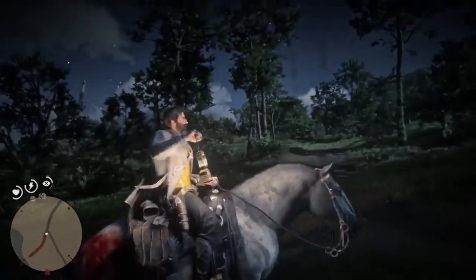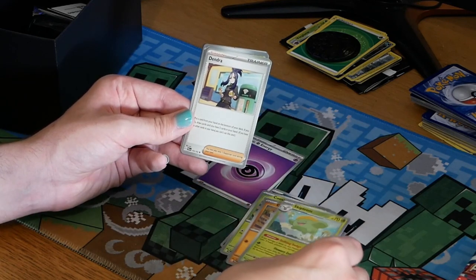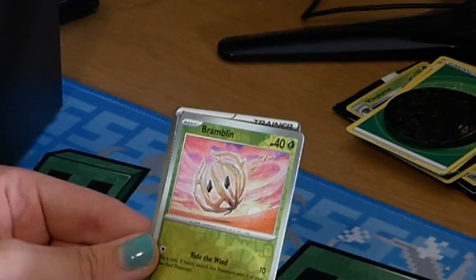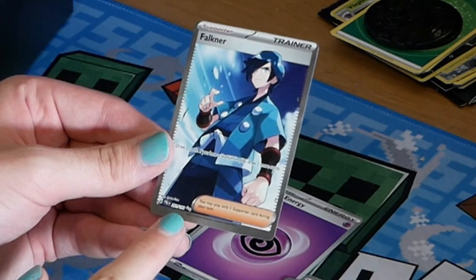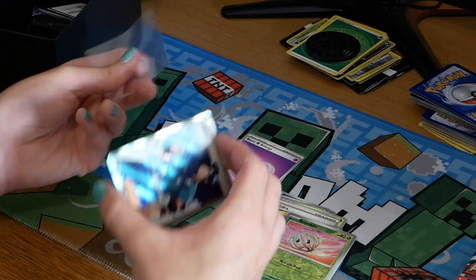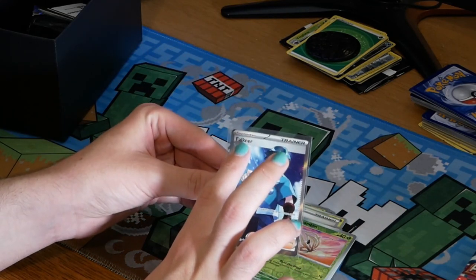Pack one: we've got a Paldean Wooper, a Noibat, a Combee, a Skiploom, a Dendena, a Palossand — little sand castle — a Crocalor, and I can see a shiny at the back. We've got a reverse holo Bramblin and we have Volkner with two little stars, which I think means it's the second highest rarity. I'm really pleased — this is actually one of the cool cards you can get and I got it in my first packet. MVP of packet one: Volkner.